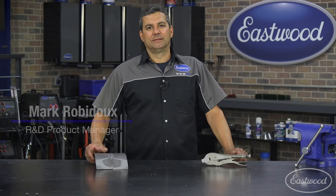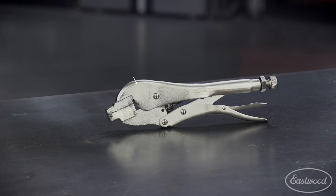If you're going to be doing any type of panel fabrication, you're going to be doing a lot of butt welding. The essential tool you're going to need is the perfect panel prep tool.